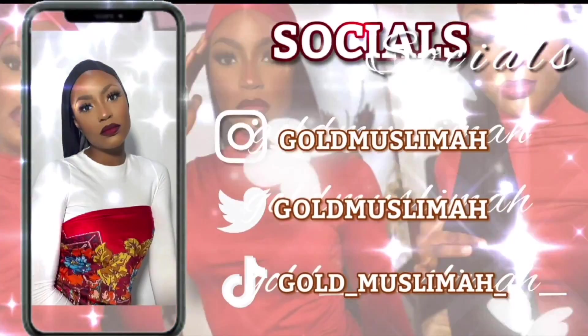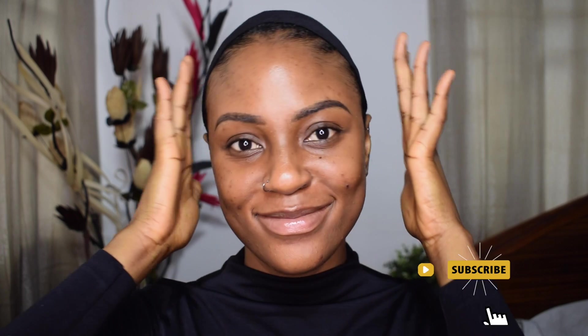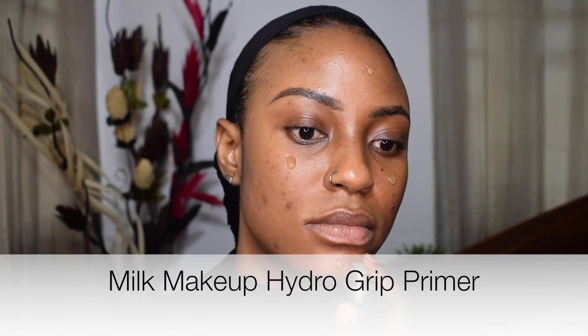Hey guys, welcome back! Today we're gonna be creating a really nice sultry, elegant look. Welcome back to my channel — I know I look bald but I have my hair laid back today. Don't forget to subscribe if you haven't already. I'm going ahead to prime my skin with the Milk Hydro Grip Primer.